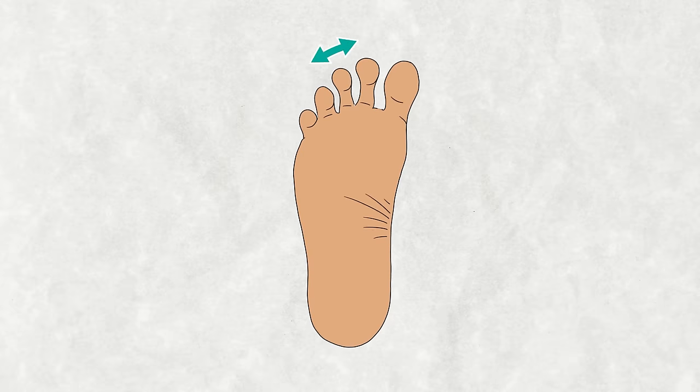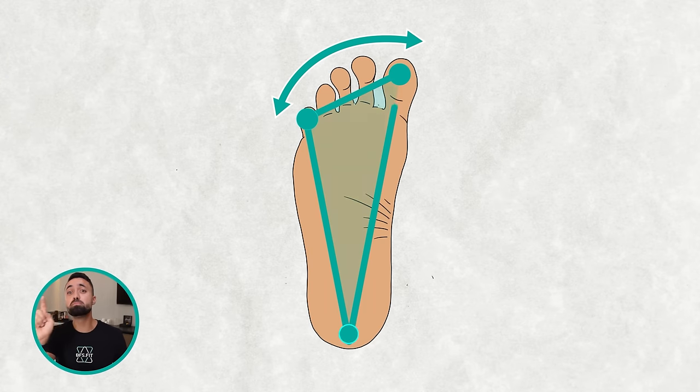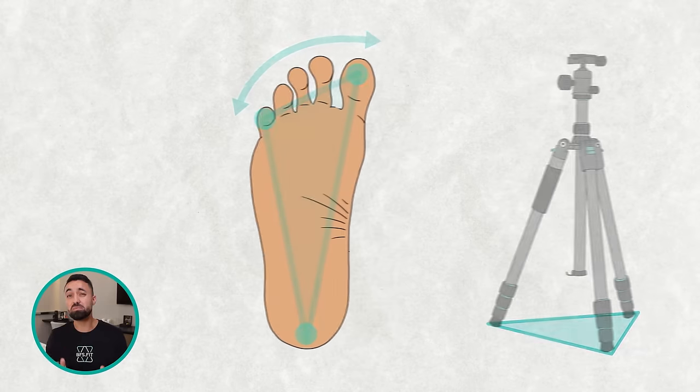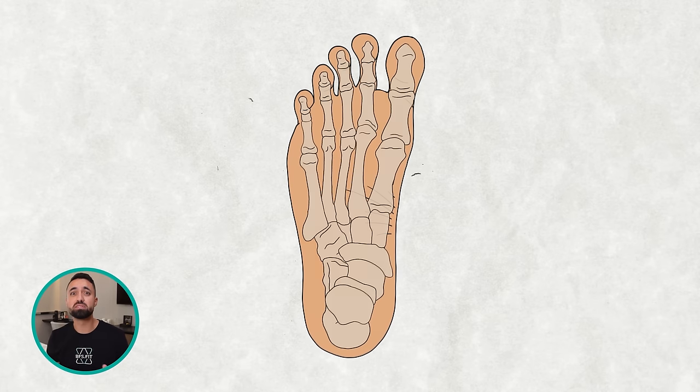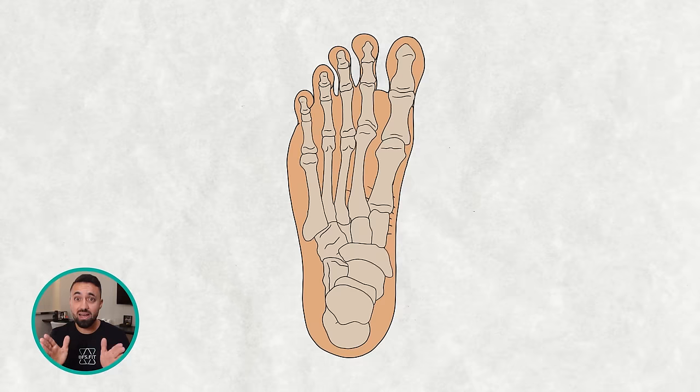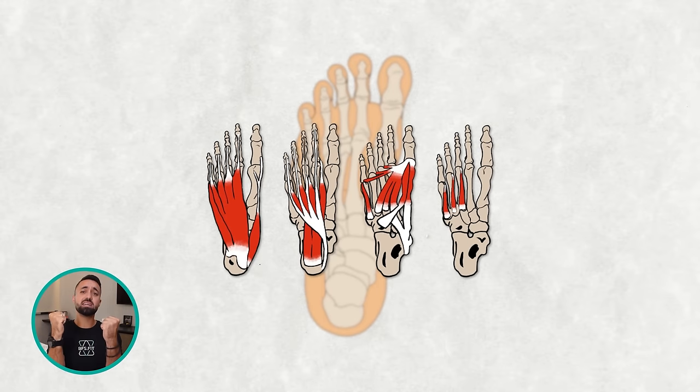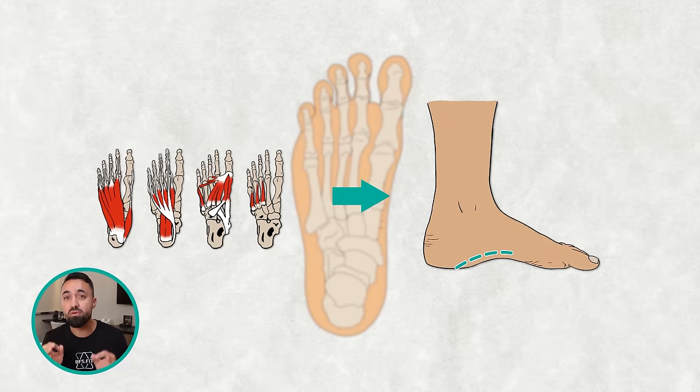Let's jump into the first skill, which is all about mastering the art of toe splay. This spreading of the toes creates a three-point base that keeps you as steady as a tripod. Toe splay also helps align all the bones in our feet. When those bones are aligned, the intrinsic foot muscles, which are tethered to those toes, can tension up and uphold a proud foot arch.